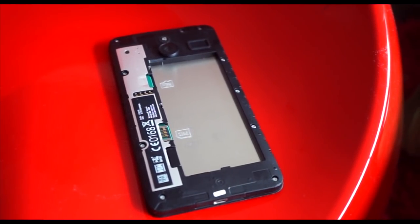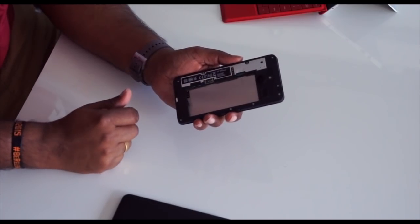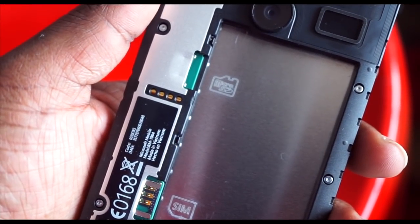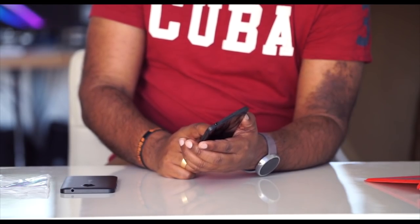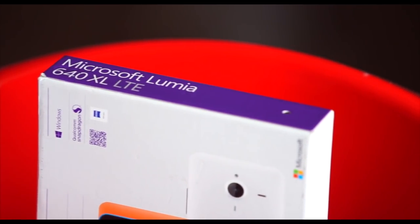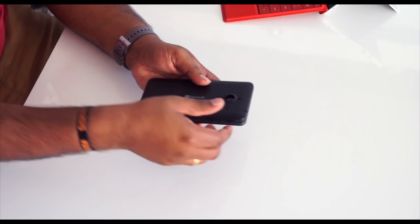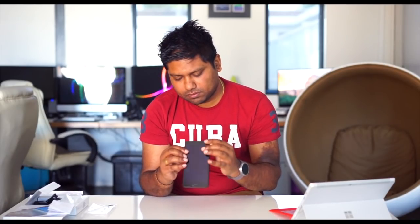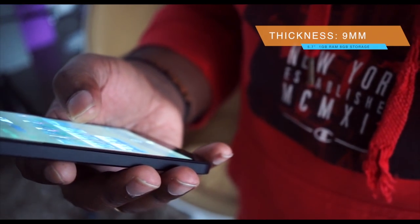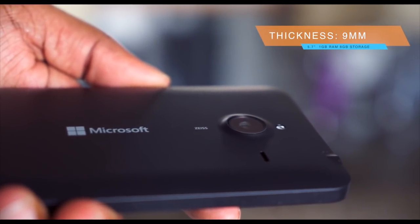On the back there's the battery bay, a micro SD slot so you can expand the memory on this phone, and then the SIM card slot. In terms of network support it supports a wide array of network bands with particularly good support for LTE — so this is the 4G version. I'm just going to put the battery in and put the cover back on. The device itself is 9mm thin, which is pretty good. It's not as thin as the iPhone 6 Plus or Galaxy Note 4, but for a device in this price range it's pretty thin.